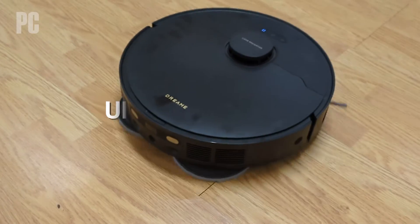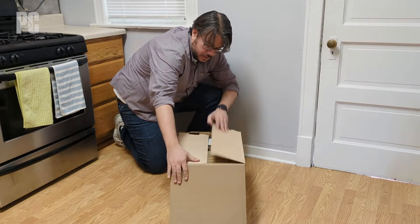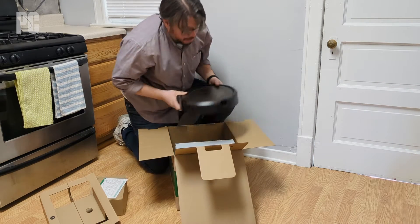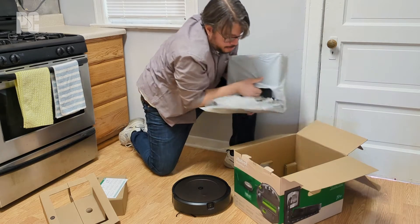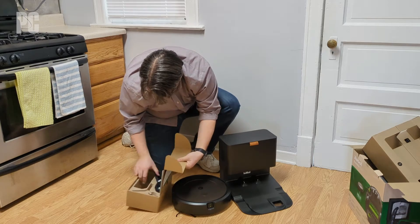Our testing occurs in five steps. Step one: unpack and set up. This seems obvious, but we already have our eagle eyes on. Does the vacuum include everything you need, or are there extras you need to buy? Is setup easy or tedious? Does the robot actually appear friendly? If it has aspirations of world domination, you should definitely send it back.